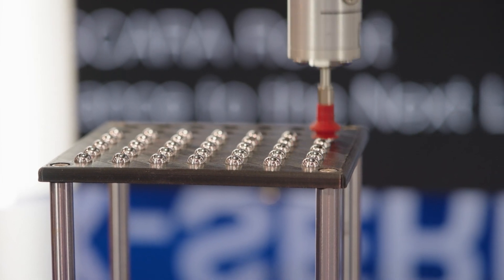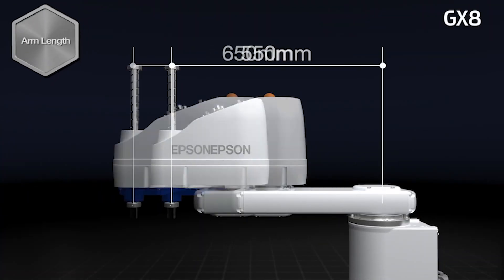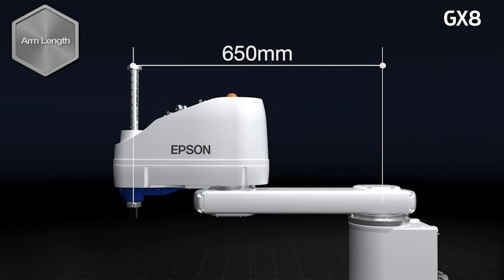The GX8 series was designed for high performance applications and can be ordered in multiple arm lengths and mounting configurations. The GX8 can be ordered with a 450, a 550, or a 650 millimeter arm reach to maximize performance.